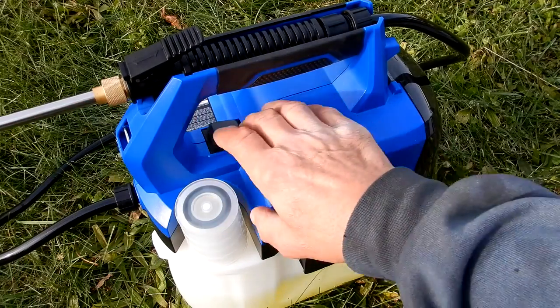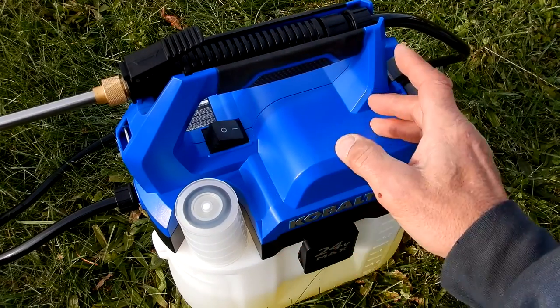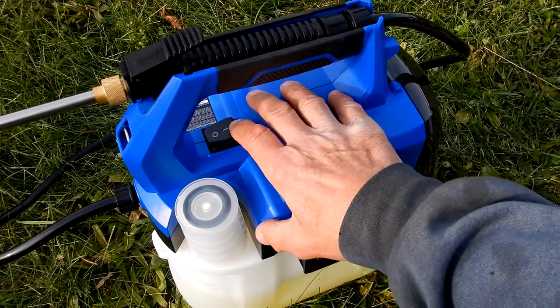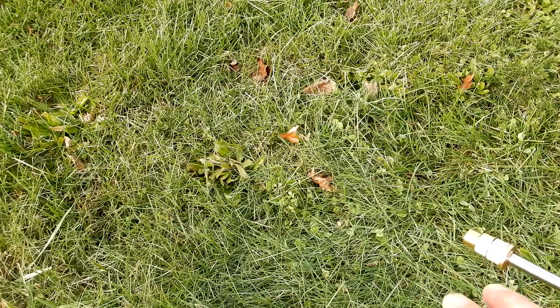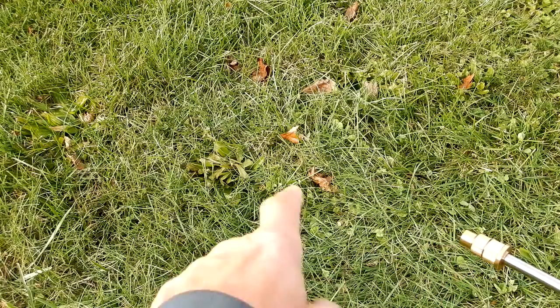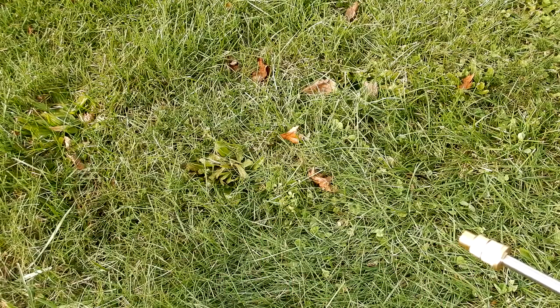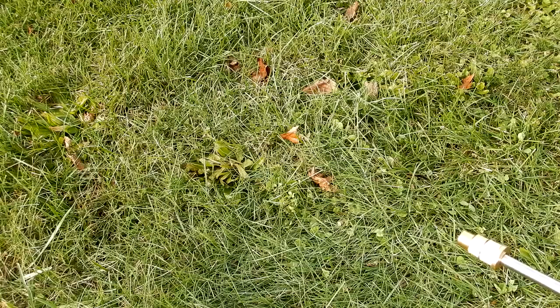I had to feed some product into the line first, so now the line's full. I won't adjust the nozzle since I've got it set the way I want. When you turn the unit on you hear the pump run; when you turn it off the pump stops, but remember the pump is running the whole time the unit is on — so make sure you shut it off when not in use.